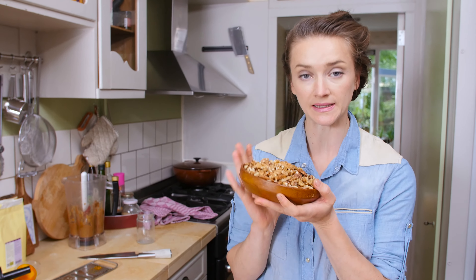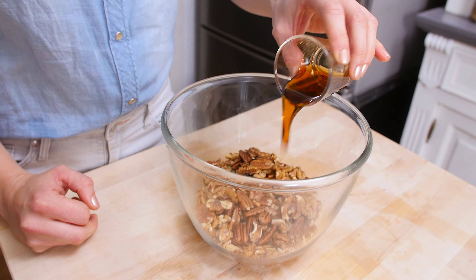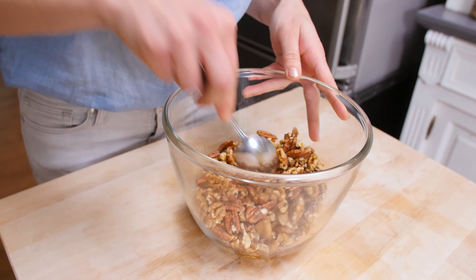In the meantime I will sweeten these beautiful walnuts and pecans with a little bit of maple syrup. I'm throwing them in a bowl, adding two tablespoons of maple syrup, and giving it a good mix.